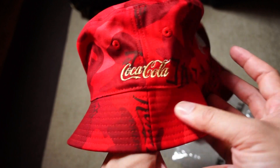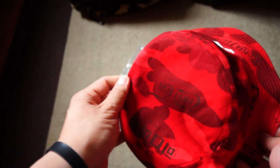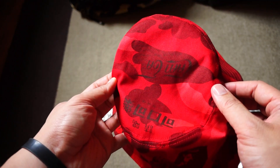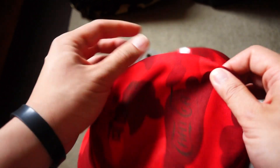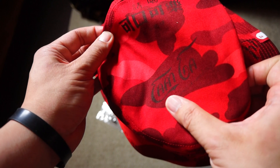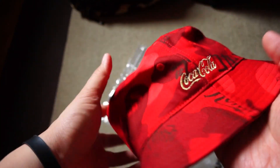On the side you've got this gold-fronted Coca-Cola. You can see the Coca-Cola in Korean here. I'm not sure what this other language is, but you can tell it's part of the multilingual camo design.